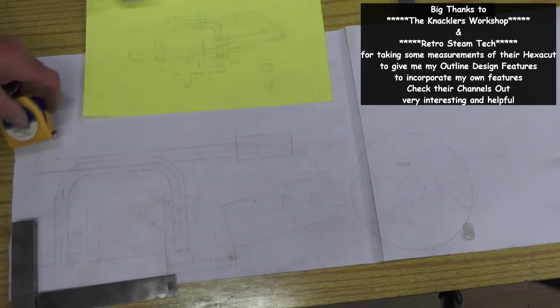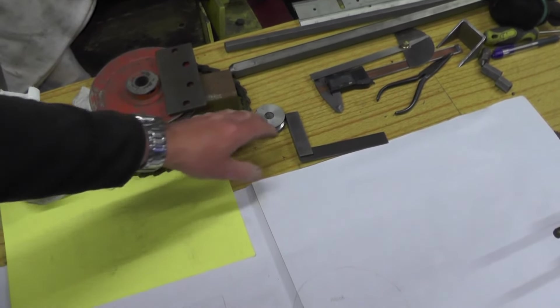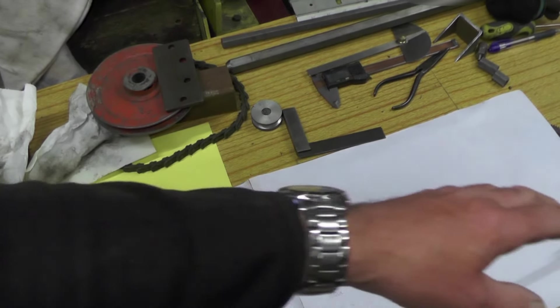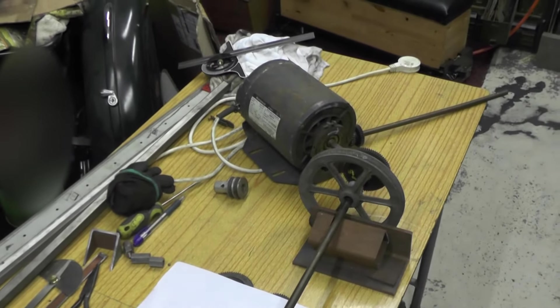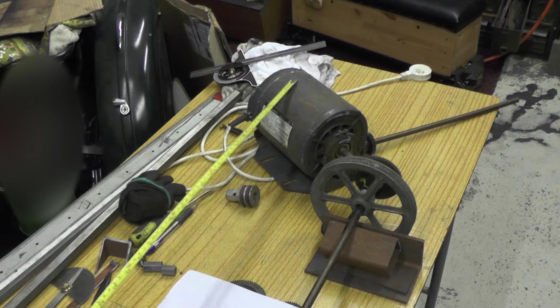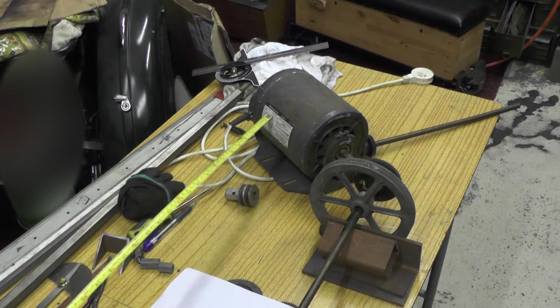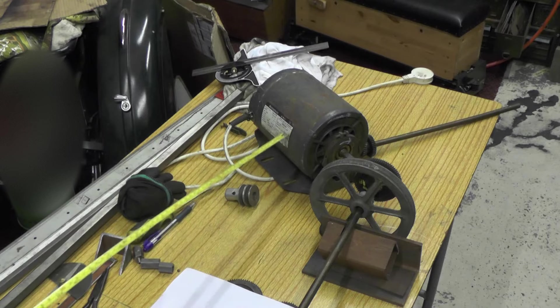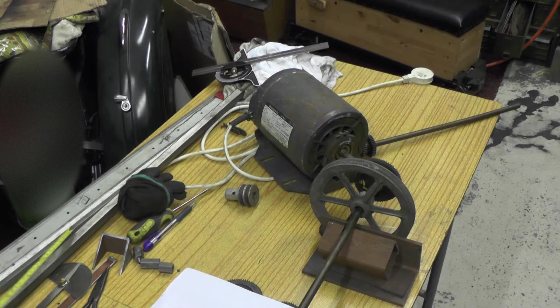I've had a rummage through my recycled items, donated items, and off-cuts of metal, and found some pulleys and a belt. I've also got some bits of tubing, angle, and plate that I'll be using. I've also got this Westinghouse motor - made in the USA, 220 volt, half horsepower. I don't think you need half horsepower - I think you can get away with a quarter or a third - but it's single phase, 1425 RPM. I've also got this hexagonal bar, which is similar to what the Hexacut saw is made from.